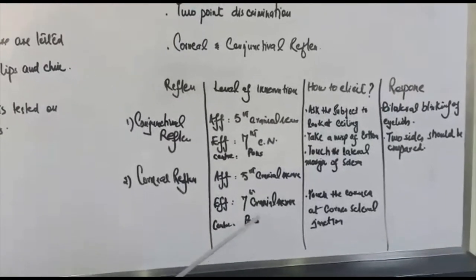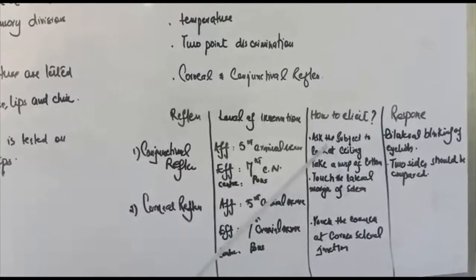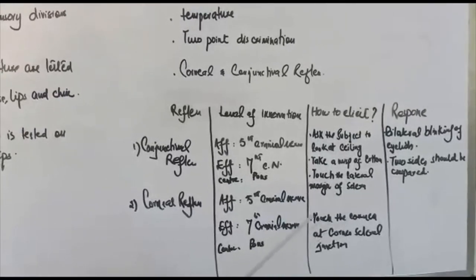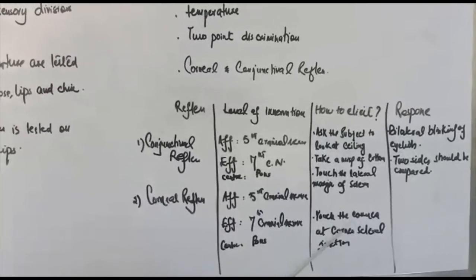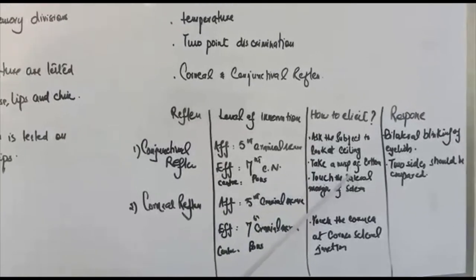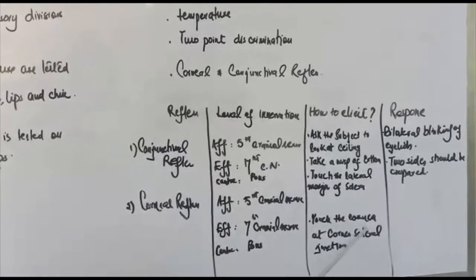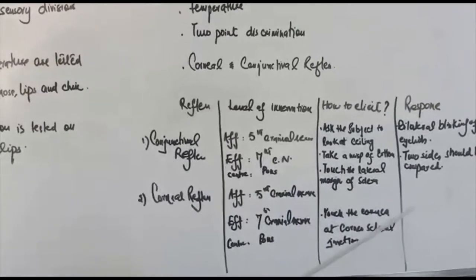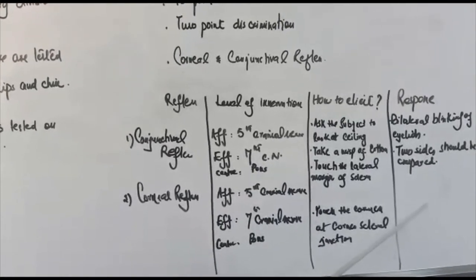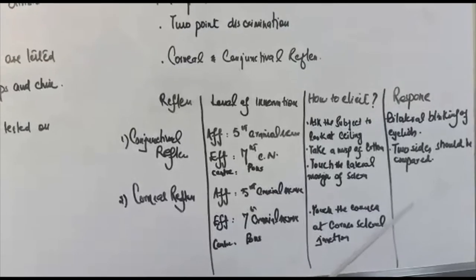The stimulus applied in the corneal reflex is touch. We ask the subject to look at the ceiling and take a wisp of cotton, but in the corneal reflex we touch the cornea at the corneoscleral junction — whereas in the conjunctival reflex we touch the lateral margin of the sclera. There is bilateral blinking of the eyelids in both reflexes, and the two sides are compared. This bilateral blinking occurs due to contraction of the orbicularis oculi muscle.